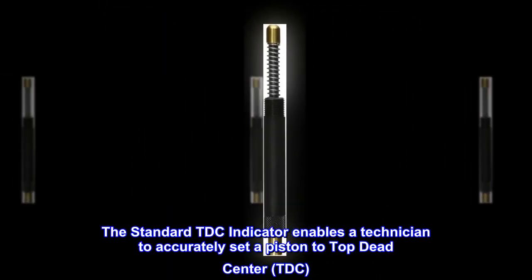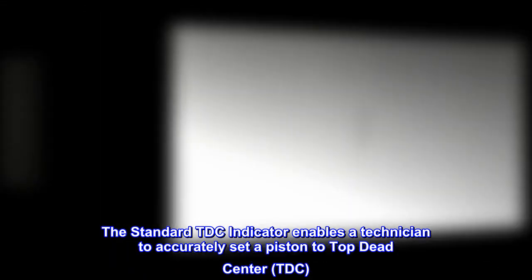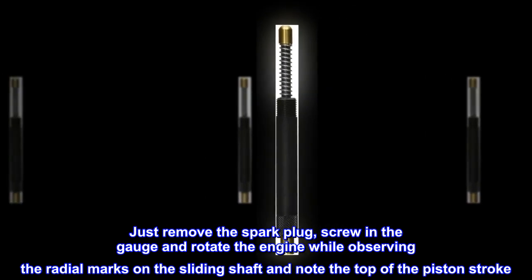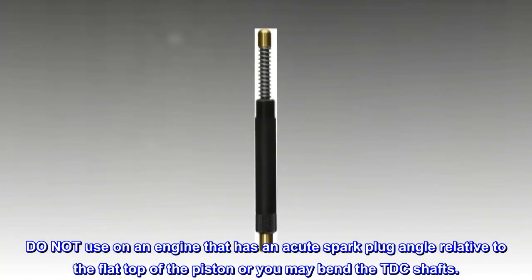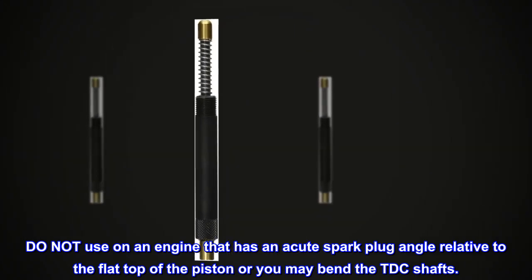The standard TDC indicator enables a technician to accurately set a piston to top dead center (TDC). Just remove the spark plug, screw in the gauge, and rotate the engine while observing the radial marks on the sliding shaft, and note the top of the piston stroke. Do not use on an engine that has an acute spark plug angle relative to the flat top of the piston, or you may bend the TDC shaft.